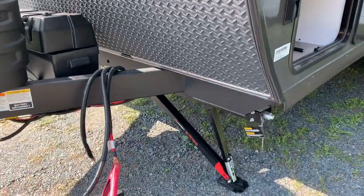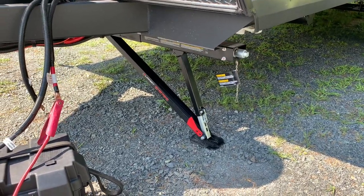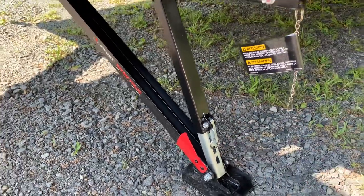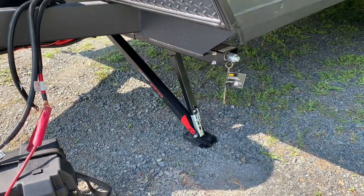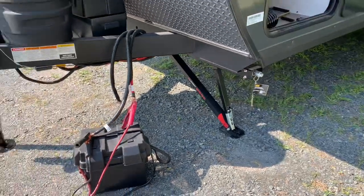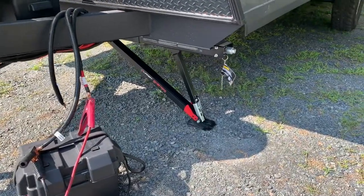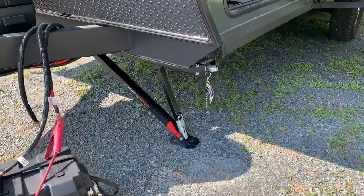The first major change from the 2023 to the 2024 is the stabilizer jack. They're getting away from scissor jacks and now have this truss style. They're calling it the 'quick drop stabilizer' — you pull a little tab and drop it lower so it sets up faster than cranking it yourself. A three-quarter-inch socket on a cordless drill makes quick work of it. Two big reasons for the change: the scissor jacks bent too easily and were also rusting out quickly. This new style is sturdier and should last longer.